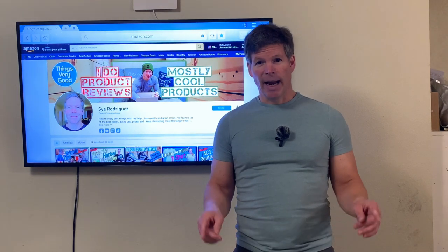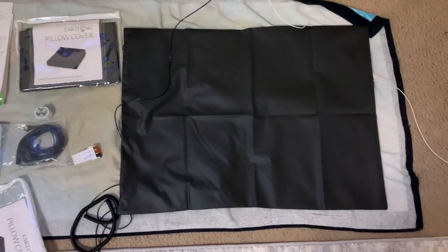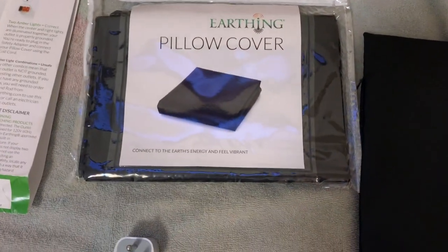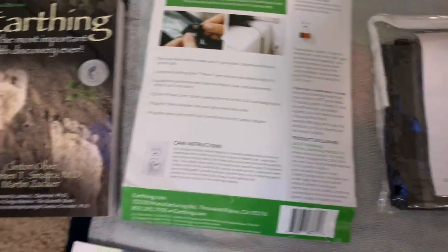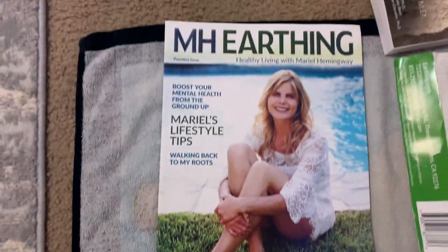Let's go ahead and take a look at everything that comes with a double pack of the Earthing Elite Pillow Cover Kit. You can see I've got everything laid out here — the case the pillow cover came in, another pillow cover, instructions that tell you how everything works, an Earthing book that tells you all about Earthing, and they even included a grounding or Earthing magazine.